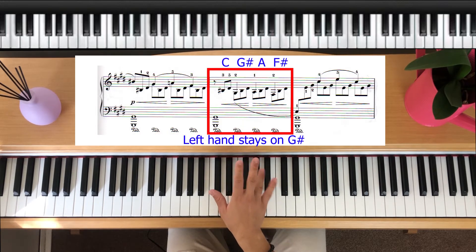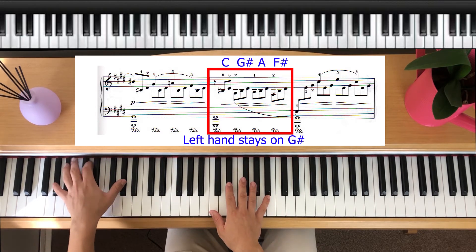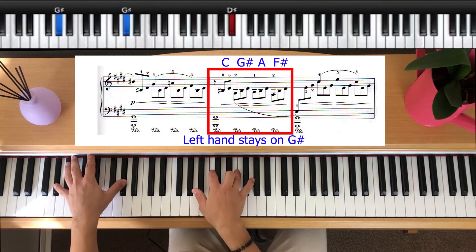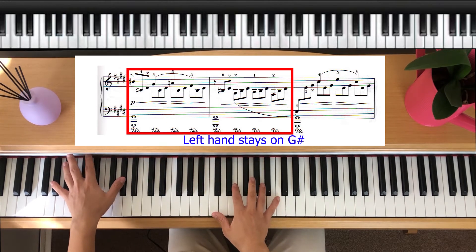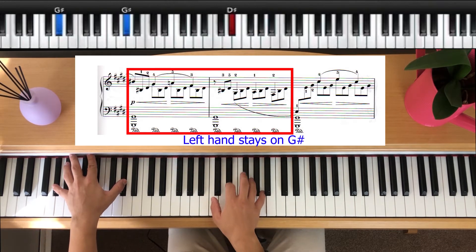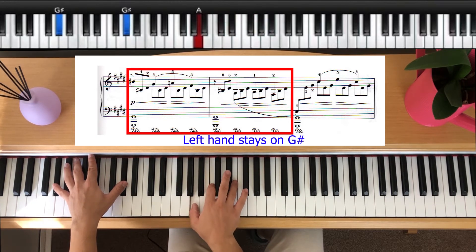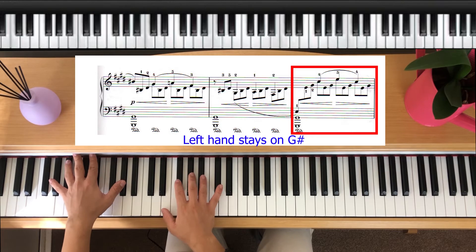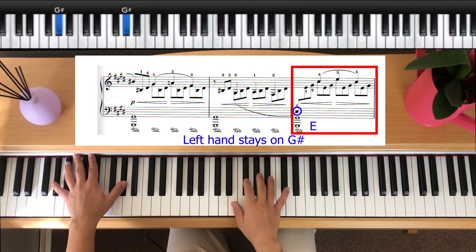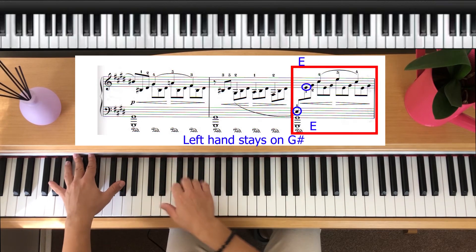Then we're literally going to reflect what we did up here, down here. So with our left hand we're going to play G sharp, then we go C, D sharp, then G sharp, A, F sharp. That little section is still played in triplets. This little bit jumps, so you're going to have to use your thumb for both E down here and jump up here. Because we're using the sustain pedal, the notes still last as we do it.